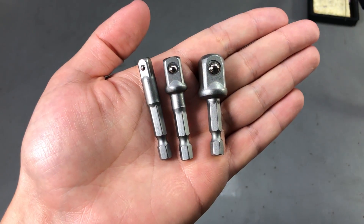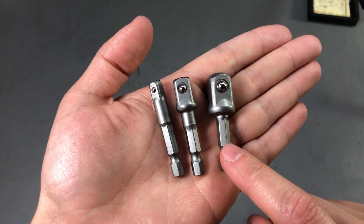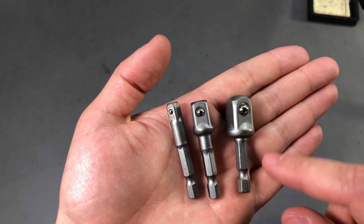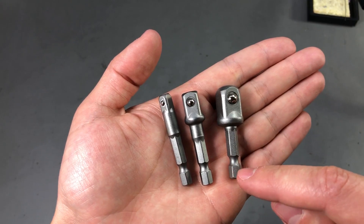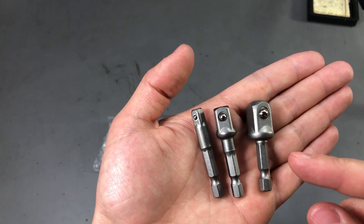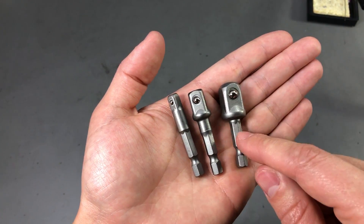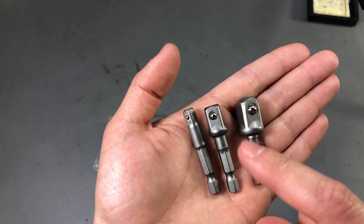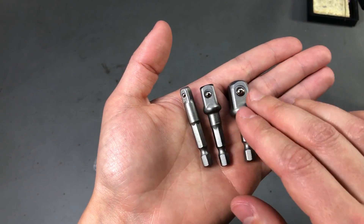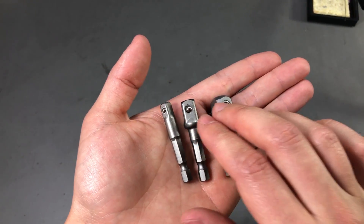Next I have a 3-piece hex extension adapter set. You might think these aren't worth ordering, but I once went to the hardware store, bought a wrench socket, and got home only to realize I didn't have the right adapter — requiring a second trip. With this set of three I should be covered: half an inch, a quarter inch, and three-eighths of an inch, adapting from hex socket to the corresponding square sockets.